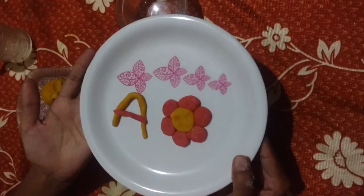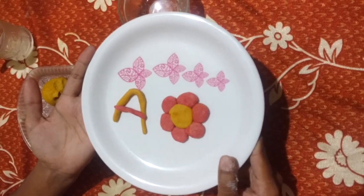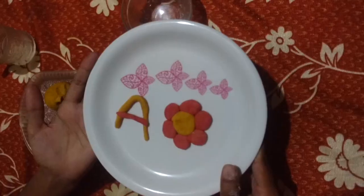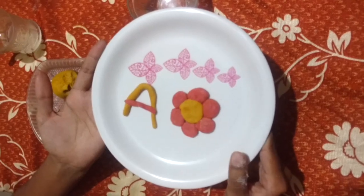Did you observe that we didn't use any oil to make it non-stick? It was just salt, flour, and water — and a little bit of colour using things available at home. Thank you for watching this video.